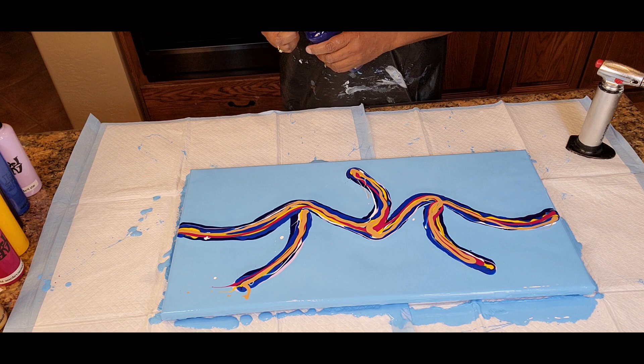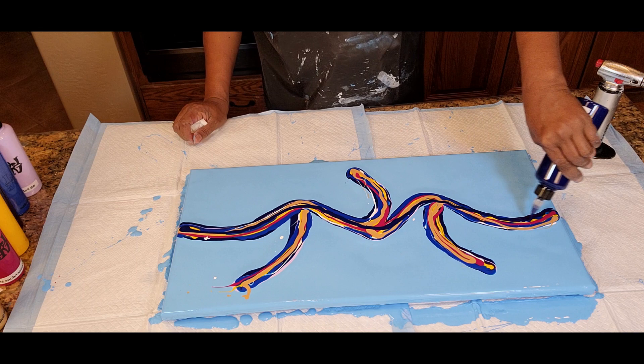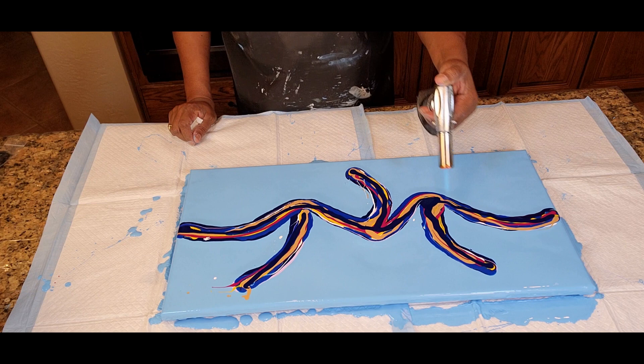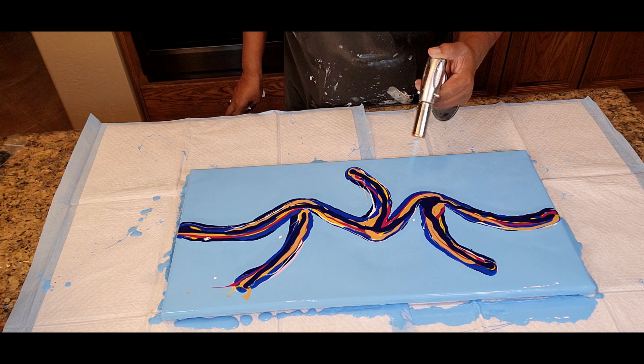I'm going to wrap back around with our Prussian Blue — a little heavy-handed over here on that blue. All right, we're going to move our things aside and take our torch and pop air bubbles in our layering colors. We're just looking to pop air bubbles anywhere we see them, especially when you have just recently mixed your paints, as I did with several of these colors.